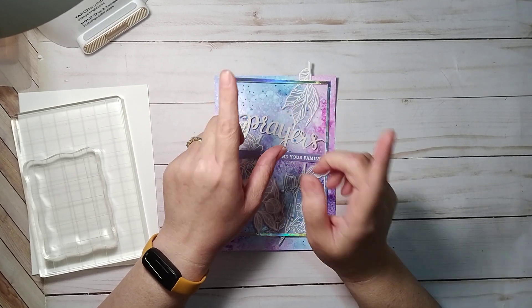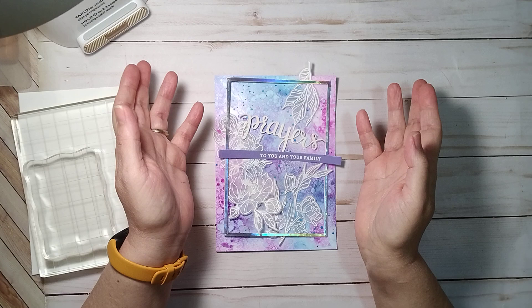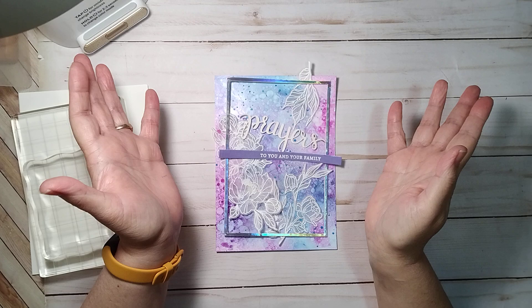Hey guys it's Stacy and I'm coming to you today with a card I'm putting together. I thought I would get on here and record and upload this so maybe it can give you guys some ideas.